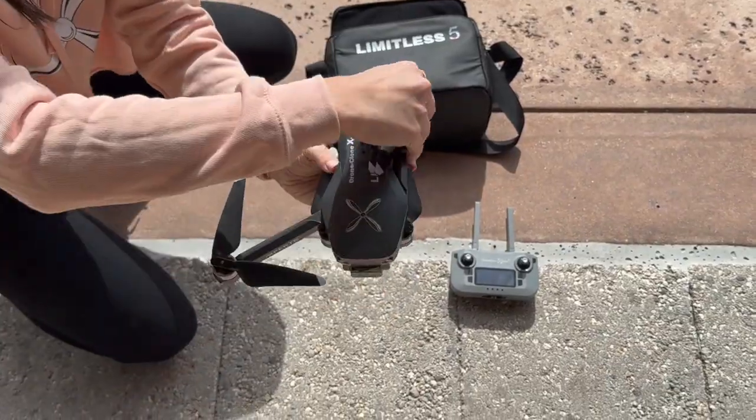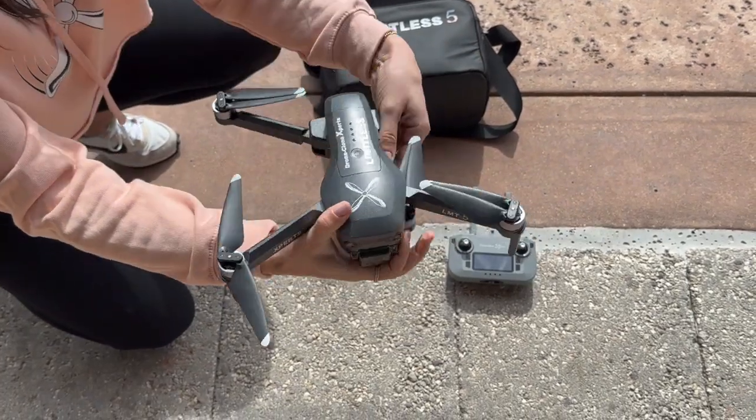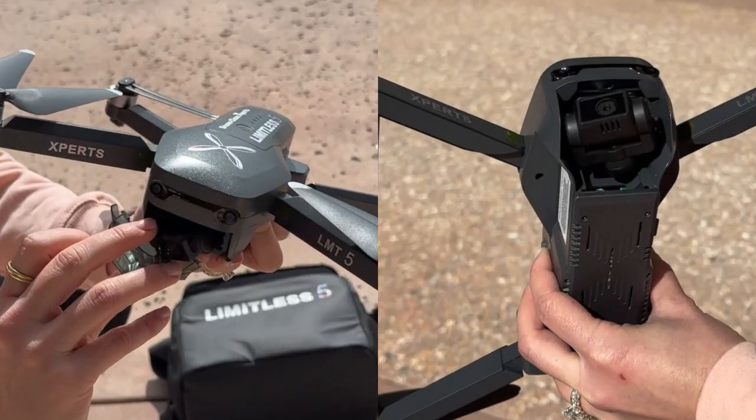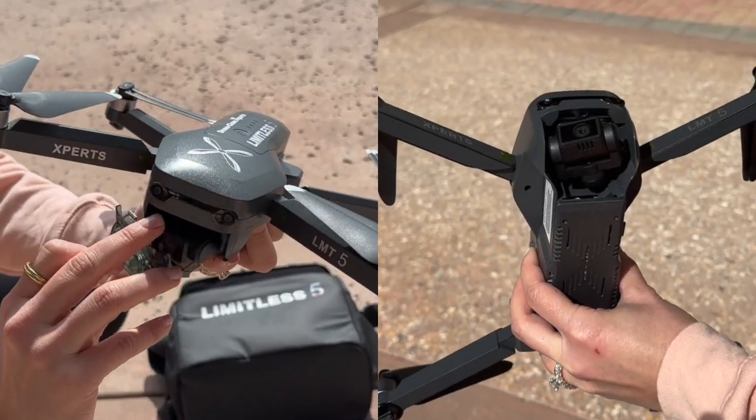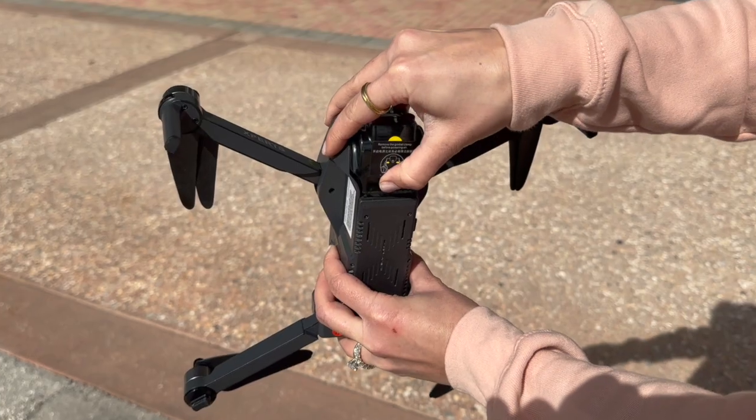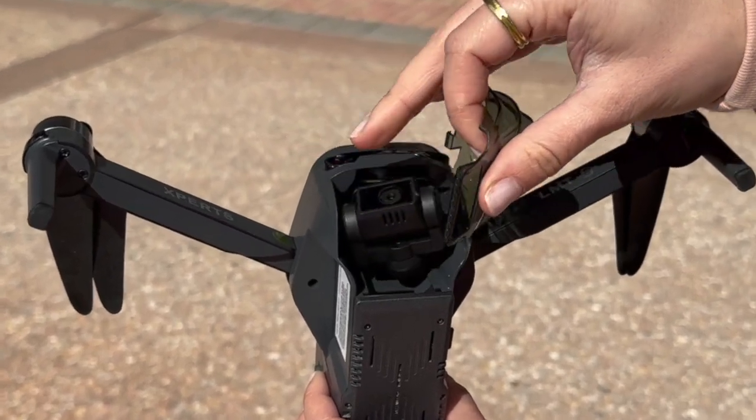Unfold the arms as shown. Remove the camera cover by applying pressure to the bottom as shown. It's important to remember to always remove the camera cover before turning the drone on. Otherwise, you can damage the gimbal.